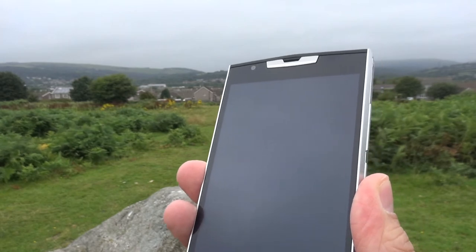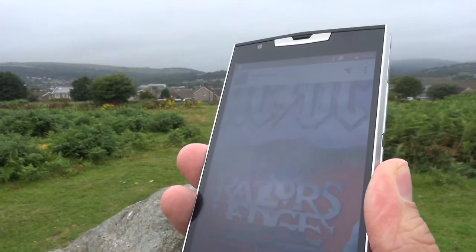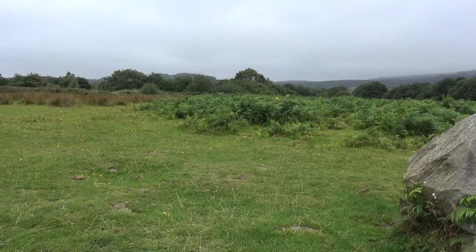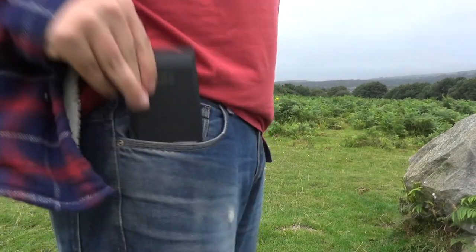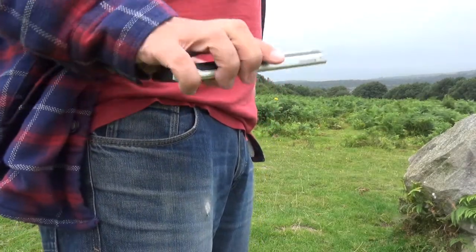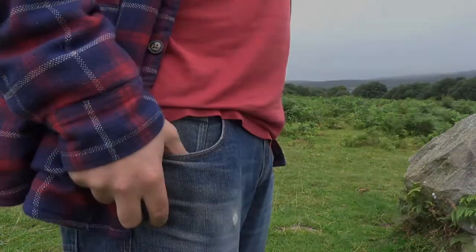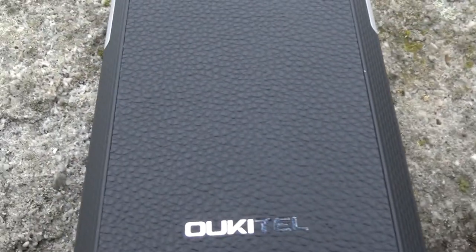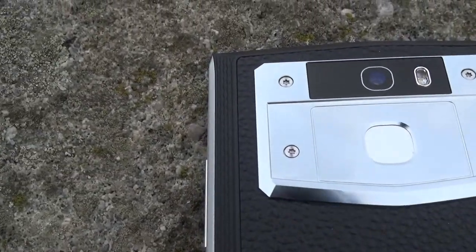At the rear is a surprisingly good fingerprint sensor, nicely placed in the centre for easy reach — it's quick, accurate, and does a really good job. The phone weighs a pocket-busting 288 grams, which is over double that of a OnePlus 5, and it feels it too, but it also feels like it can survive some punishment with its reassuringly hefty build. That metal build adds some nice visual finesse, and the calf leather adds a good grip when holding the phone.